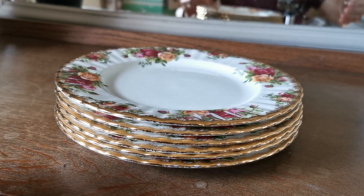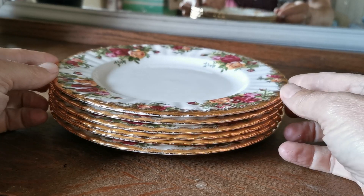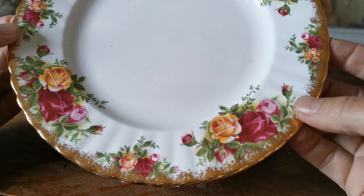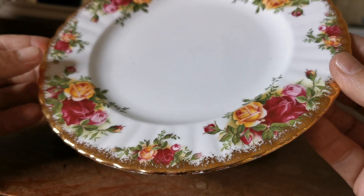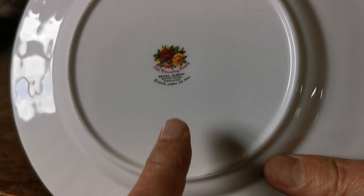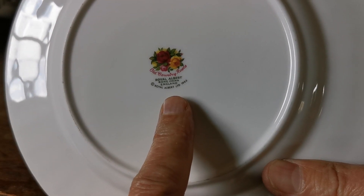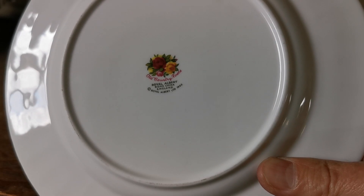Back to the Royal Albert this morning — Royal Albert Old Country Roses, one of the most recognized patterns. Dessert plates, these just over 8 inch, 8 and 1 eighth inch diameter, very nicely decorated. These are post-1972 because we've got the copyright 1962 mark from the factory, which was only introduced to protect the design in 1972.